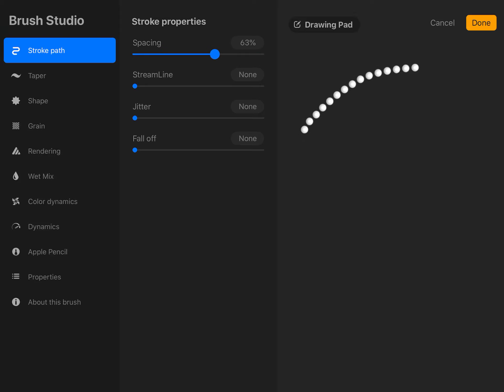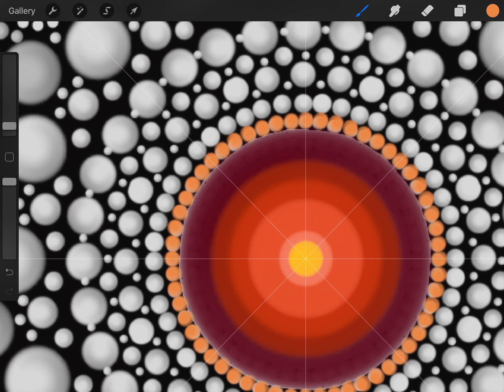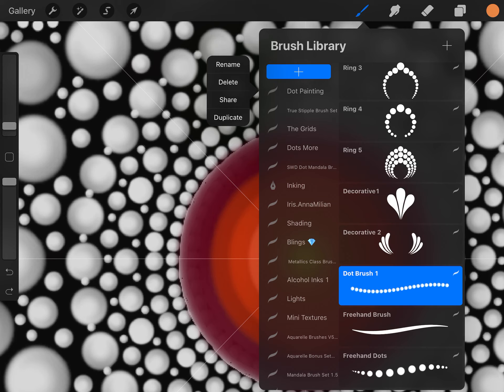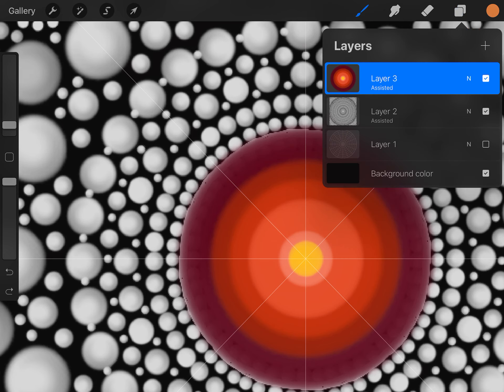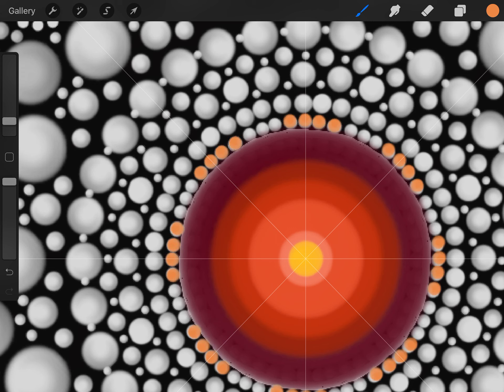That's a really useful tip: adjusting the spacing on the dot brush adjusts the spacing between your dots. Keep that in your back pocket. But since I'm a stickler, I'll show you how to do it the precise dot painting method — going in and dotting them individually. I like doing it that way because it's very meditative and soothing.